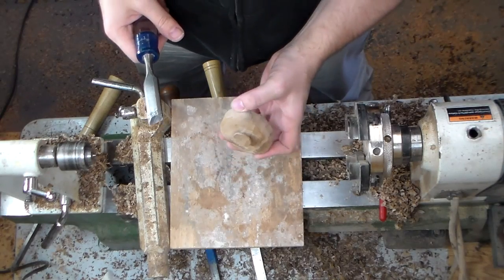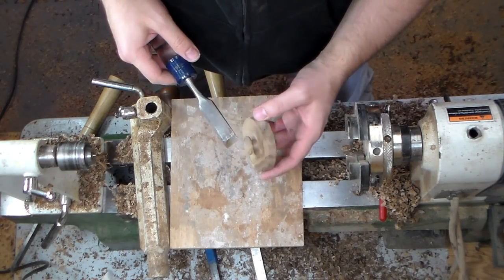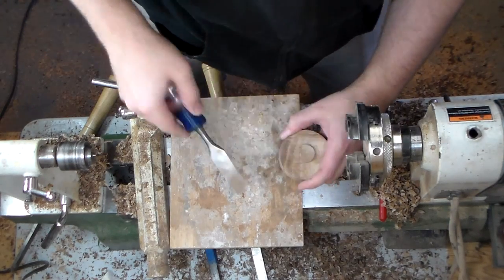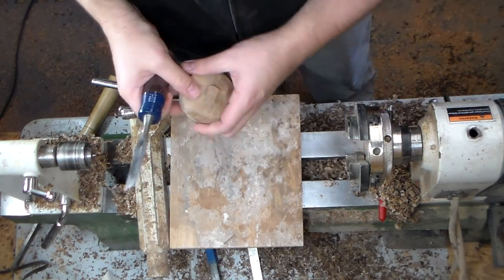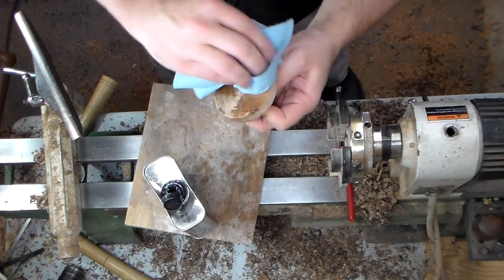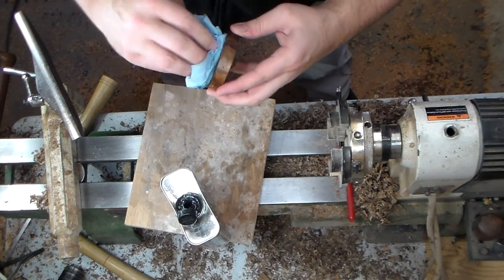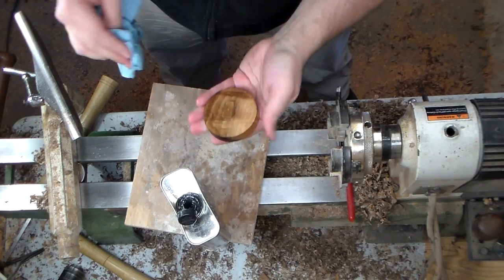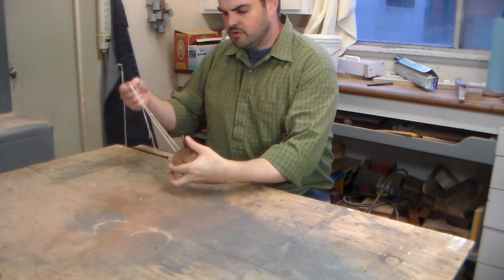So the last part of this is I've got a rim all the way around but I only want it on two halves. A little sandpaper will be good. It always amazes me that as woodworkers we put a fine finish on a product that's intended to be a child's toy. Beautiful piece of walnut.